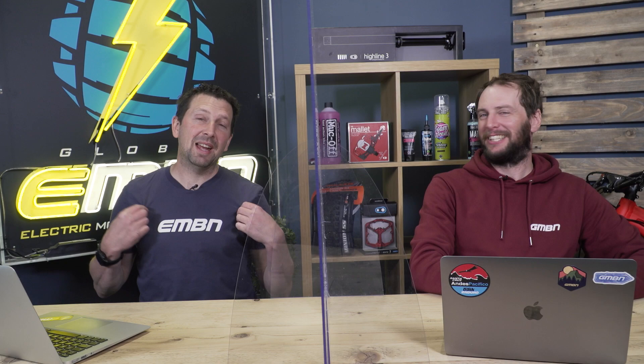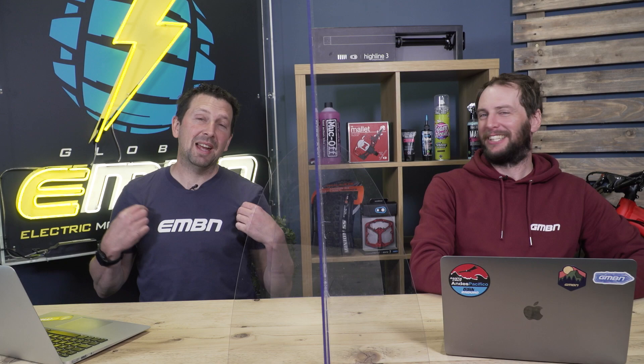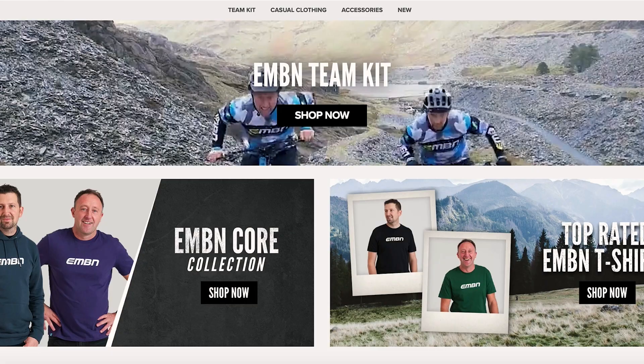You are wearing a very fancy new EMBN T-shirt there — the EMBN Core T-shirt. We've got all this stuff on our merch store. If you haven't been there, you need to check it out — we've got everything on there: hoodies, stickers, face masks, mud guards. You name it, you can get everything EMBN on the merch store.